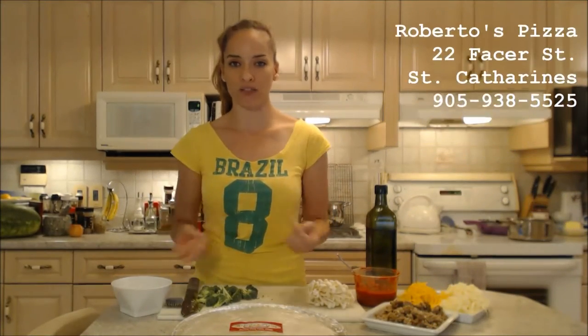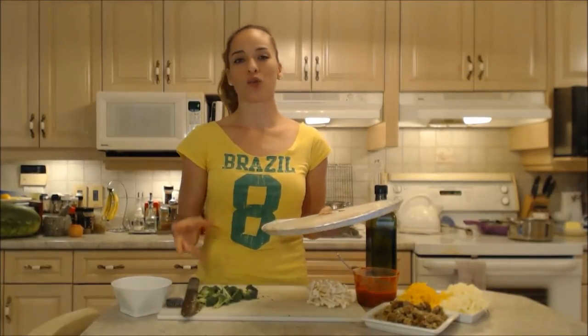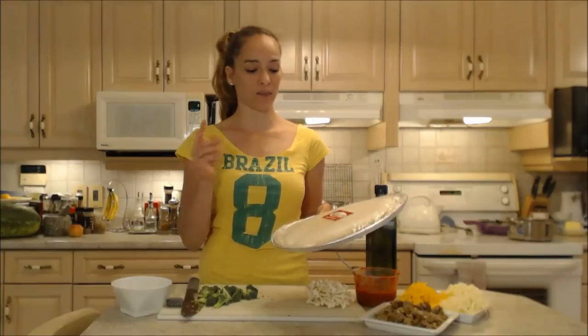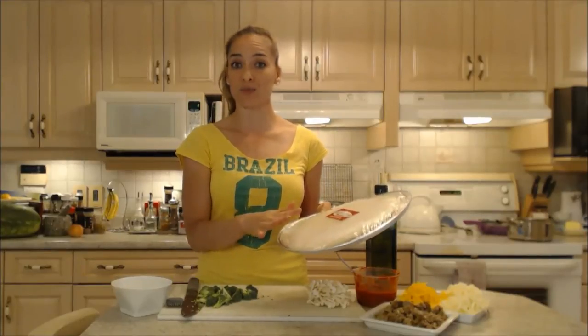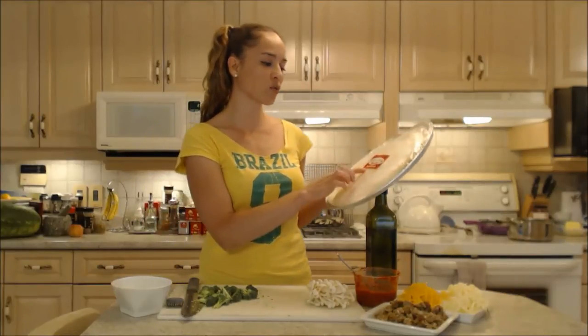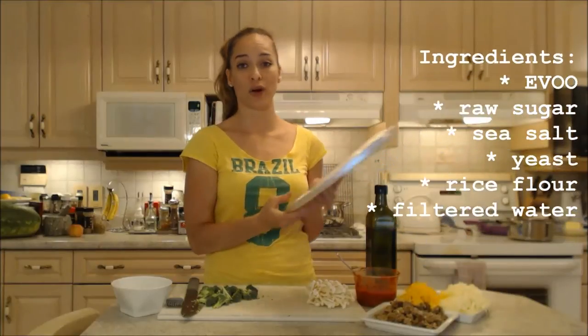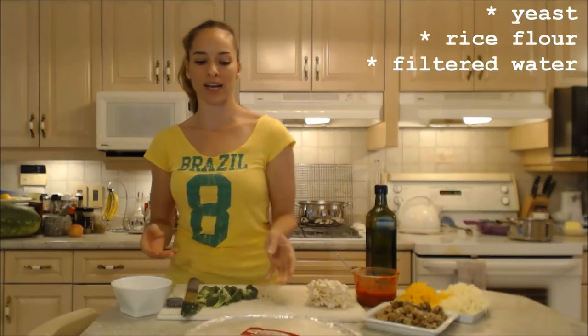This gluten-free pizza has all ingredients that I can pronounce and know. Roberto makes these special for his clients. You can pick these up at the pizzeria or they can deliver them to you when you order a pizza too. The gluten-free pizza crust has extra virgin olive oil, raw sugar, sea salt, yeast, rice flour, and filtered water. Simple — how awesome is that?